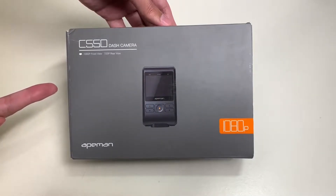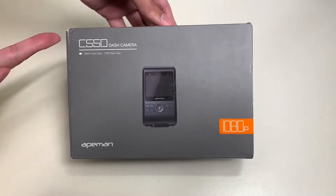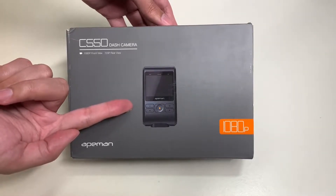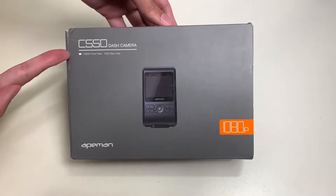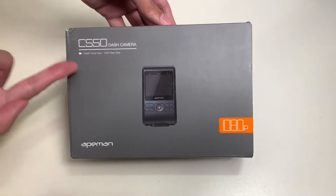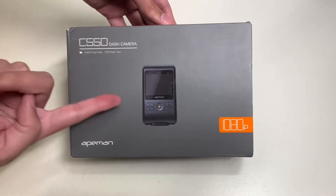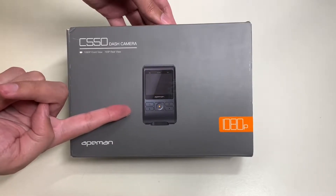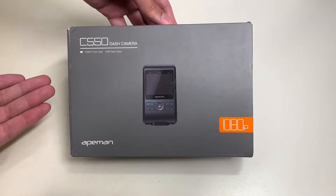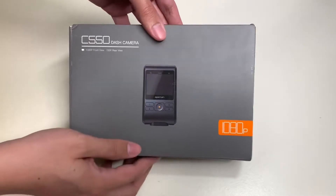Here is the Eman C550 dash cam camera. Here's what the dash cam looks like on the box. This shoots 1080p with a wide angle lens and has a second rear view camera which shoots at 720p. This is a 1080p front facing camera, as we can see here.